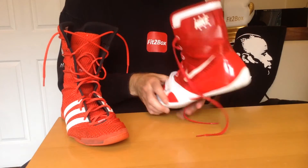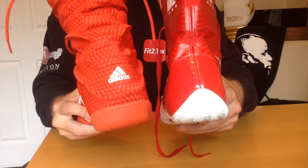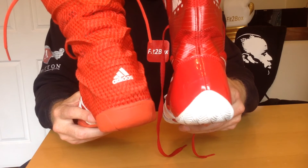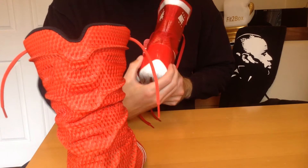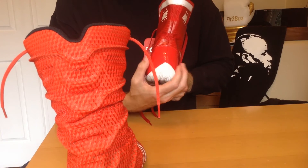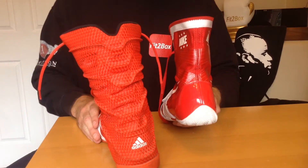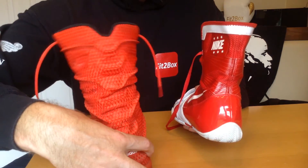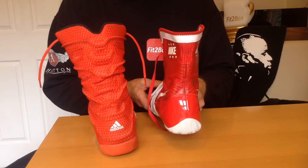Round four: heel. There's the heel of the Nike and the Adidas. The Adidas has ridges at the back that I like, plus a little Adidas sign. On the Nike, I like the stiffer material that runs from the back of the sole all the way up. It's a close round, but on the basis that the Nike feels a little more supportive than just that ridge, I'm giving this to Nike — a 10-9 round to Nike.